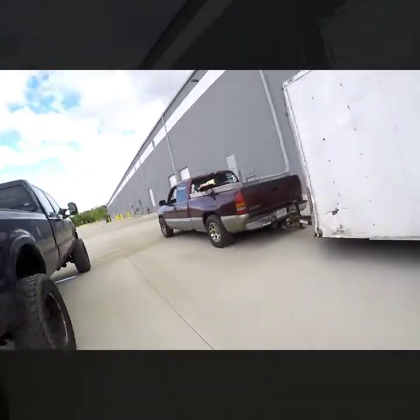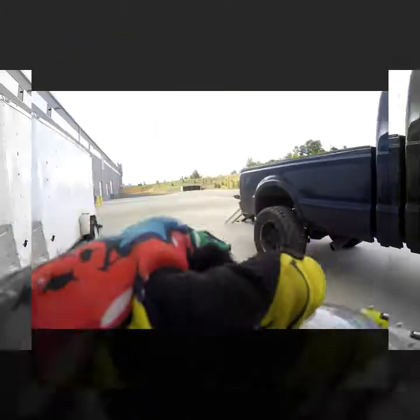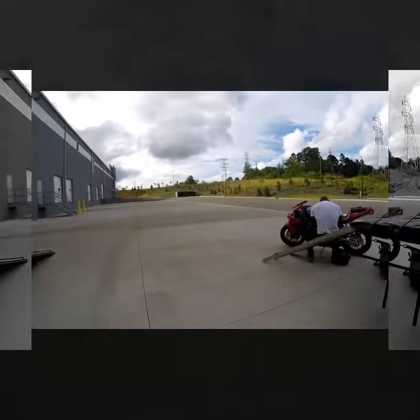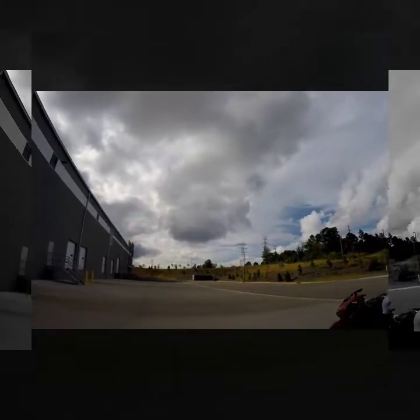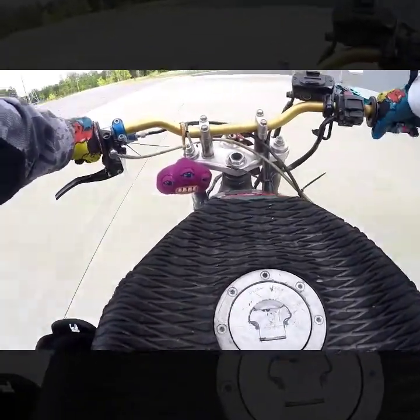Oh man, water up there. There's some dry stuff. Looks like somebody was out here — was that your burnout mark right there? It looks like somebody was out here burning out, just yesterday or today maybe.